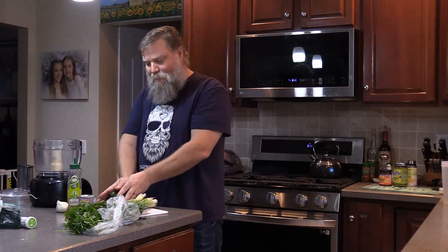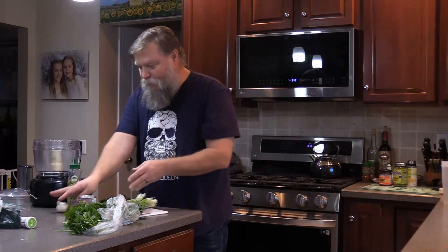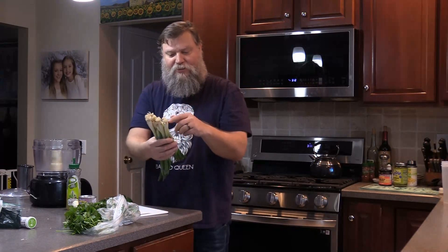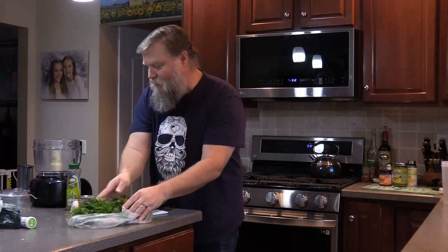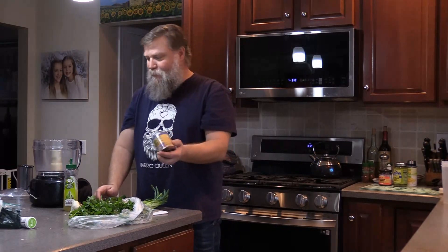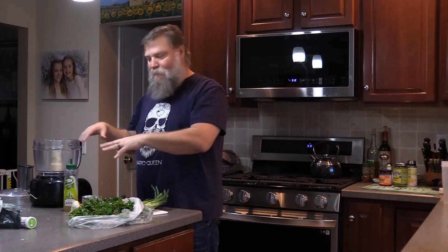I have five jalapeno peppers, five serrano peppers, a whole head of garlic, two bunches of green onion scallions, two bunches of cilantro, some lime juice, and I also have a can of poblano pepper. I'm gonna throw all that in here and blend it up and make my green sauce.